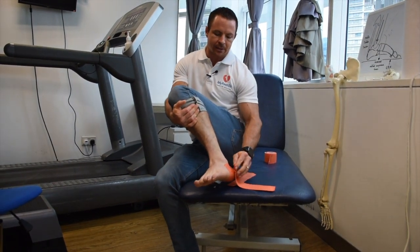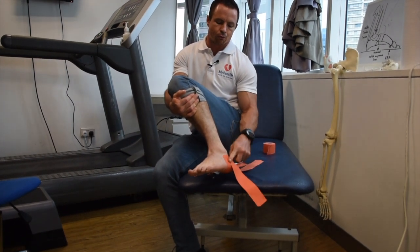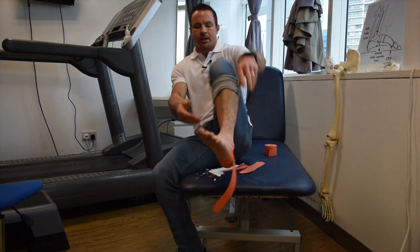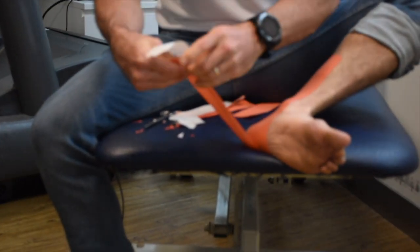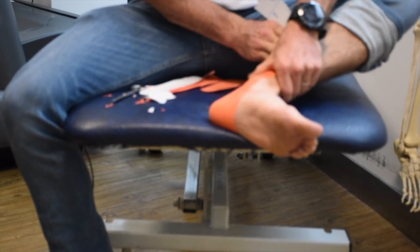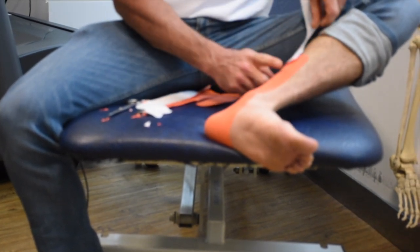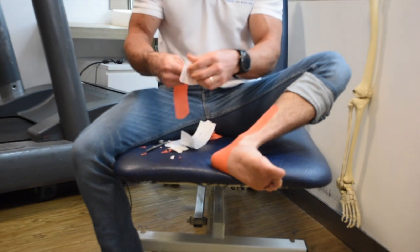Repeat with the second piece, placing the anchor on the outside of the ankle again — this time overlapping the first piece by about 50% and positioning it toward the back of the ankle. Grab the tape, pull, and stretch it 100% all the way around. The last part once again has no stretch. Pat it down.